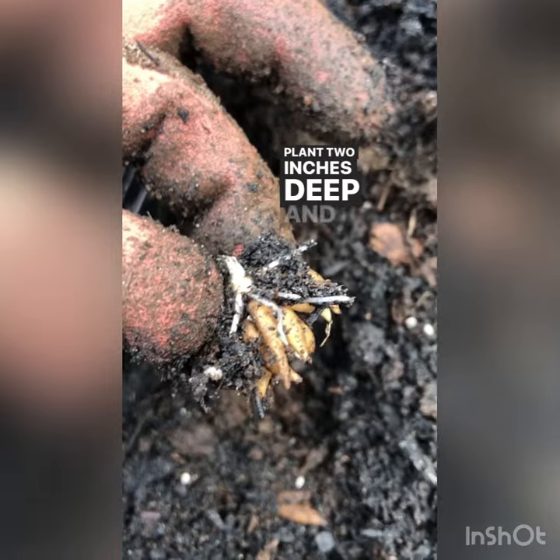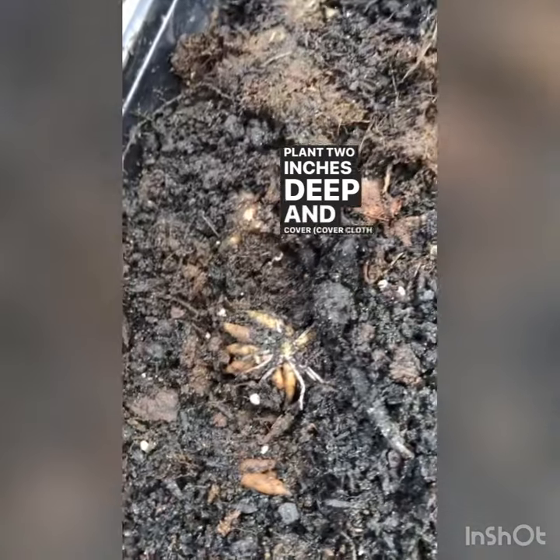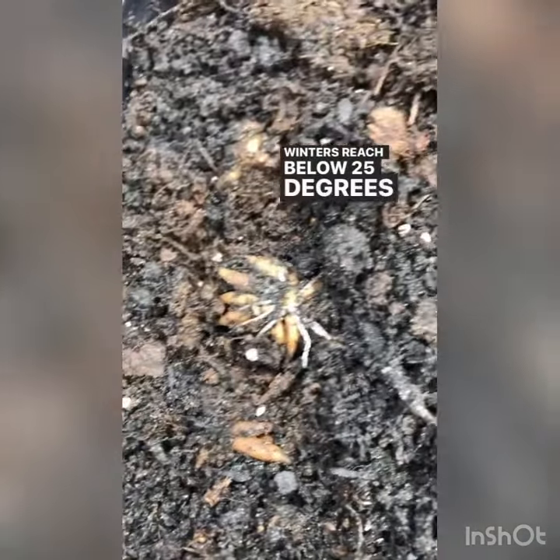Plant two inches deep and cover if your winters regularly reach below 25 degrees.